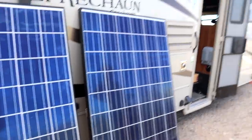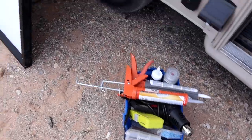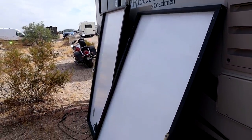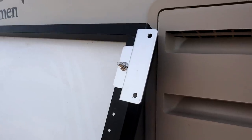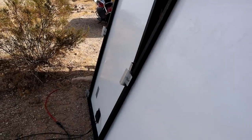Today is solar day! They are getting ready to put the Z brackets on. Z brackets are installed — there's six of them. Awesome.